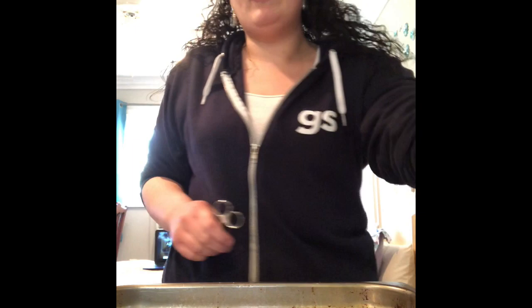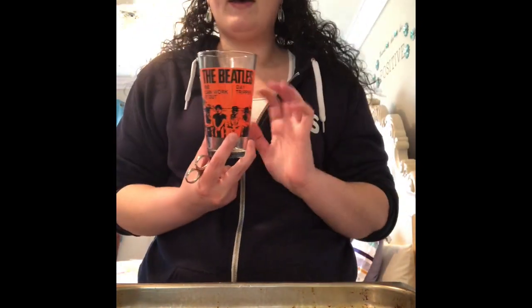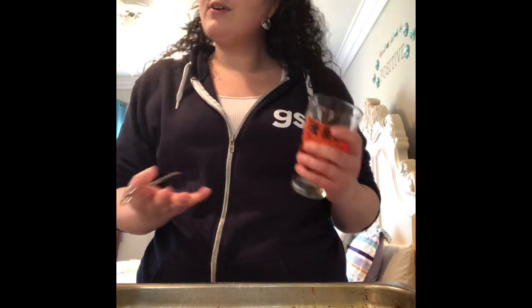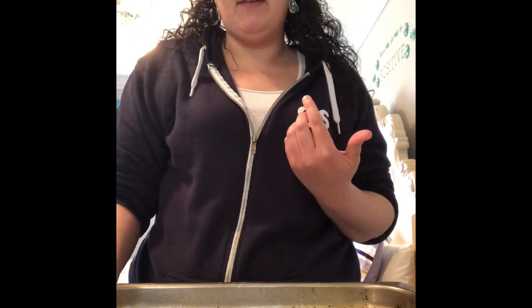Before we get started, make sure that you have an index card or cardstock — a thicker paper. You'll need paper, and you'll need a plastic cup or a glass cup. If you're new to doing this you'd probably prefer to use a plastic cup just to start. You might not get it the first time, but that's okay — it's pretty simple, it just takes some time, effort, and a little bit of practice.